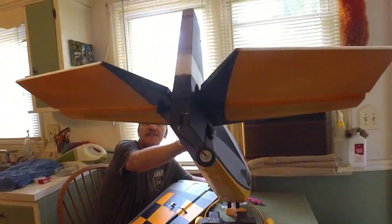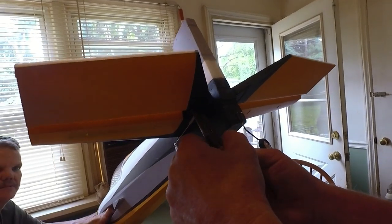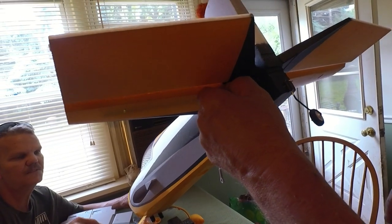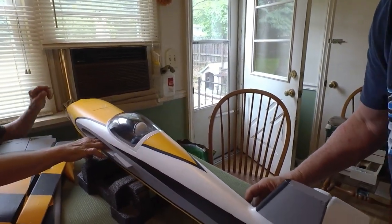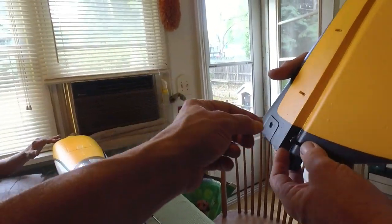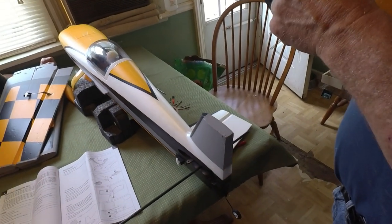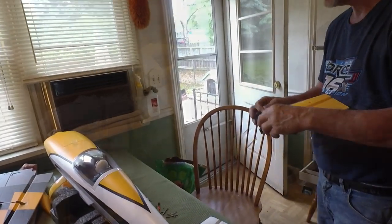Wouldn't it be cool to have a magnetic hatch for the canopy and just put a camera in there? That would be pretty neat. You can make the canopy a lot easier to come off if you want. Some people recommend unscrewing the screw and putting the ball back on so you don't wear it. I go from an angle and pop it on. But don't you want to bind the plane and center the servos before doing this? Hold tight, guys — we'll be right back, got a lot of editing.